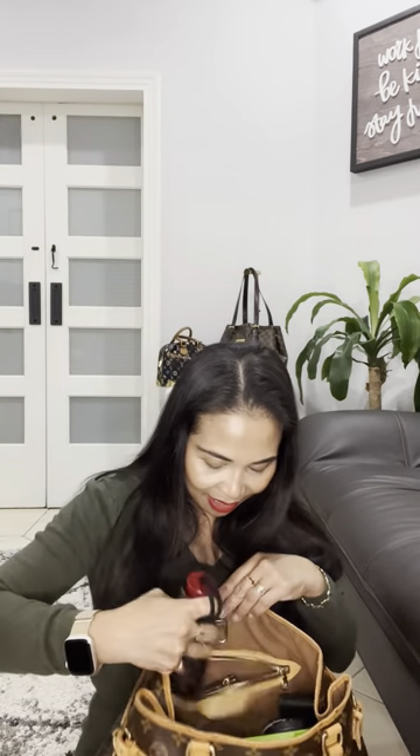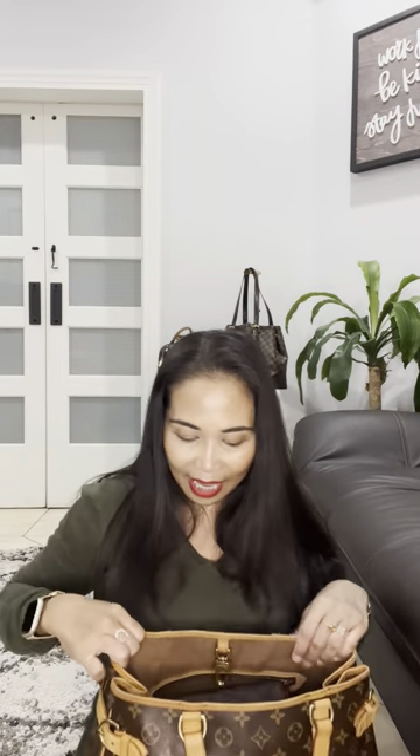Just in case it rains, I have a Coach mini umbrella. In Florida where I'm from, sometimes it's sunny and the next thing you know it's raining, so I always put that in here. And so we don't get dehydrated, I can also add a bottle of water — one of my favorites. It's really getting jam-packed but it can hold a lot of things!